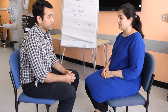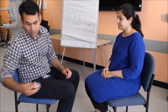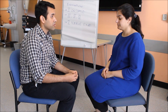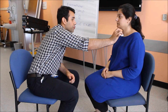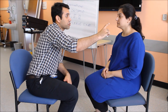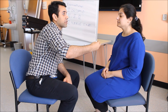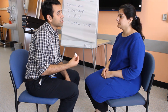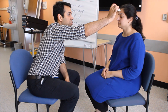Is it alright if I proceed? Thank you very much. This is a wisp of cotton. What I'm going to ask you is to say yes when you feel this touching on your face. When you feel something like that touching on your face, please say yes. I would like to ask you to close your eyes now, and say yes when you feel this.